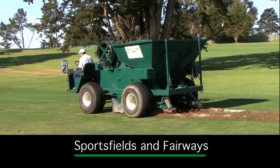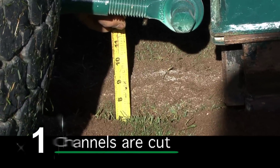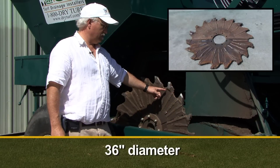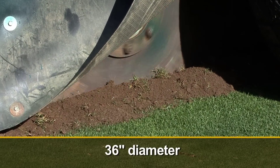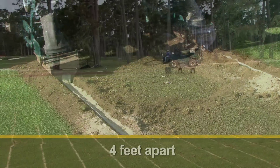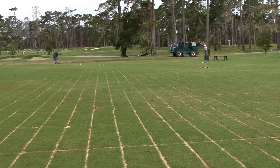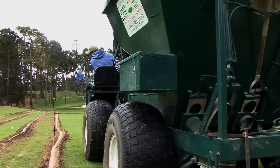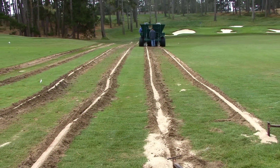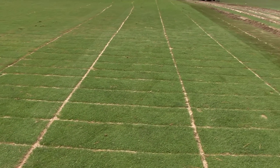Sand channeling fairways and sports fields is a quick and efficient five-step process. The SF channel machine first cuts a channel that is nine inches deep and one inch wide with two 36-inch diameter cutting blades. The machine cuts two sand channels at four feet on center. The machine then moves over 16 inches and cuts the second sand channel pass. After the second pass is completed, the machine moves over 16 inches again and the third sand channel pass is installed. The fourth pass includes laying the pipe at four-foot centers in a perpendicular direction to the 16-inch on-center sand channels.